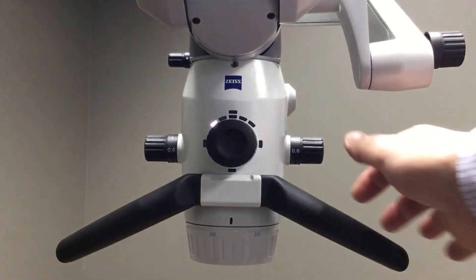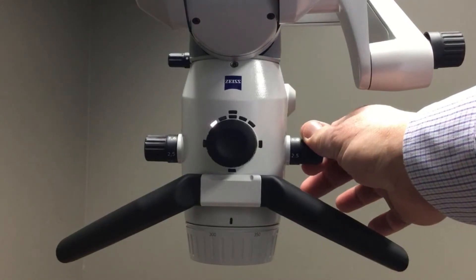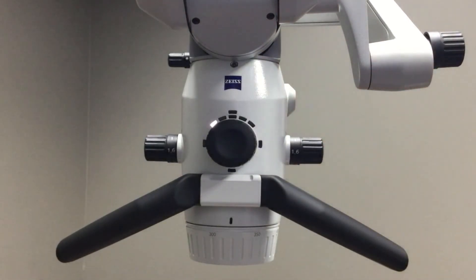The first is our five-step magnification changer. The magnification changer is positioned for both left and right-handed operators, so the desired magnification level can be easily selected and viewed by the operator.